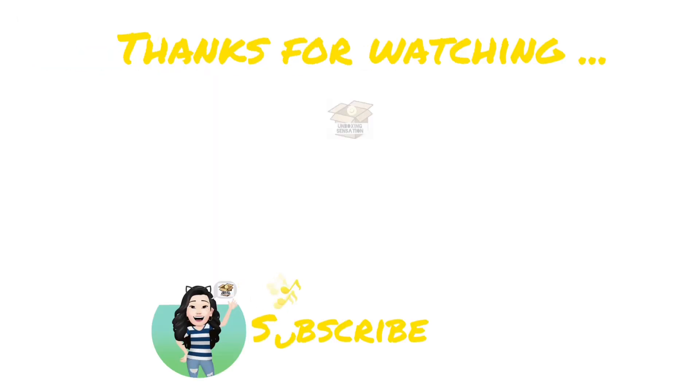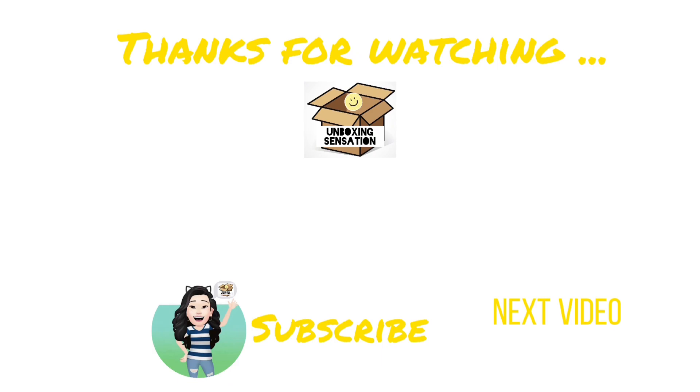Please give me a thumbs up, and please like, share, and subscribe.